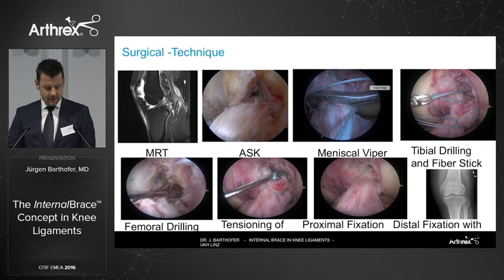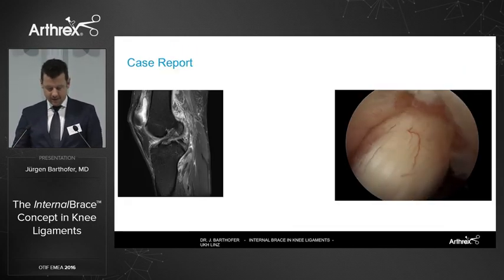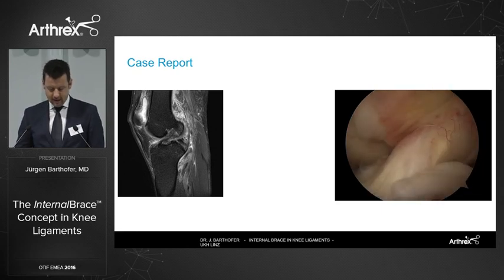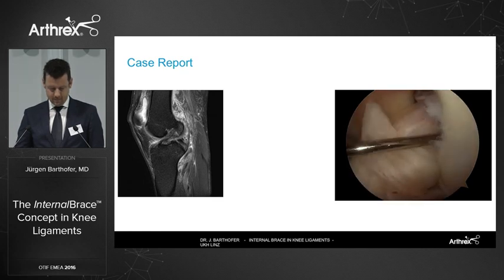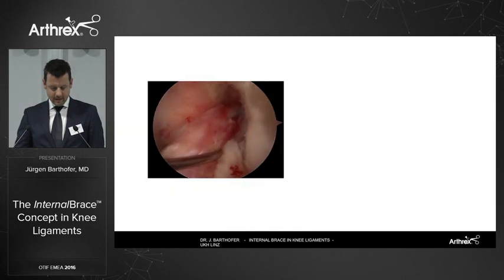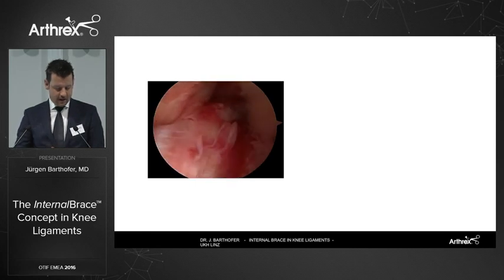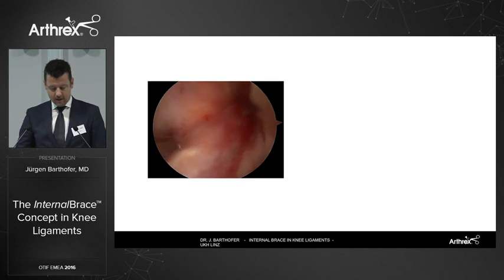Here is a case. You can see the MRI, the intraoperative torn ACL — also a PL bundle rupture — and the end of surgery showing the reattached ACL. You don't see almost any fibers; they are just at the proximal part where the fiber tape comes out.